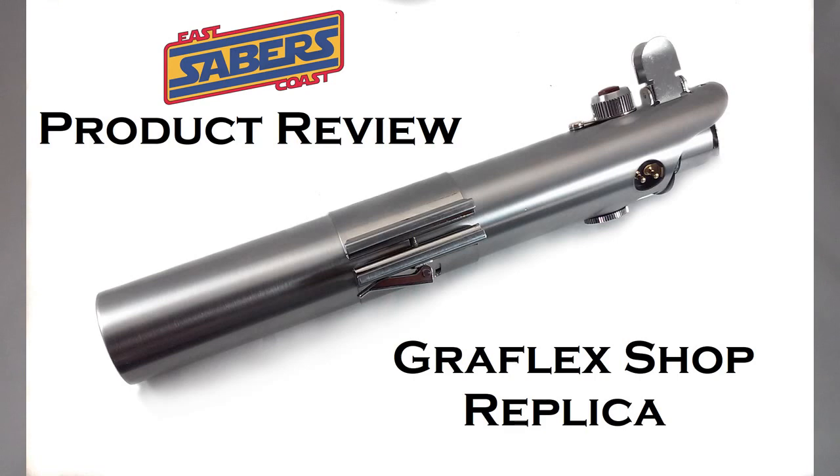What's going on everybody, Matt here again from East Coast Sabers. Today I'm coming at you with a review of the highly anticipated and finally released Graflex replica from graphlexshop.com. This is going to be an in-depth review — we're going to go over the positives, the few negatives, show how to assemble it, give a general overview of the entire hilt, and compare it to a vintage, a 2.0, and a Roman Props replica.